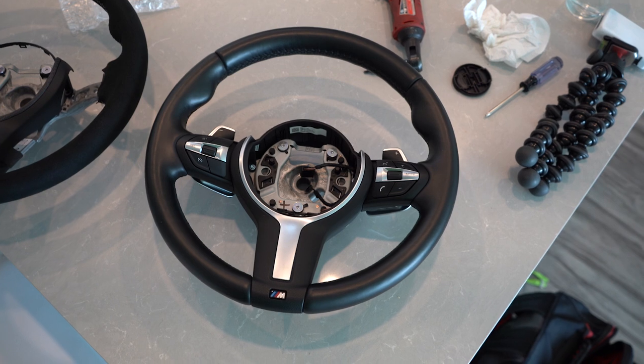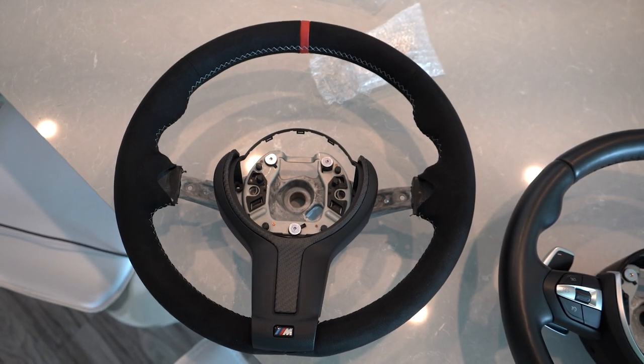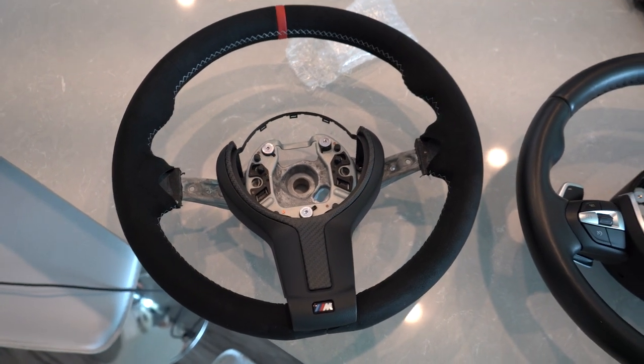Here are the wheels side by side — you've got the OEM leather, and then you've got the Alcantara with the dry carbon. Good lord, that's going to look so good with the rest of the dry carbon and Alcantara in the car.